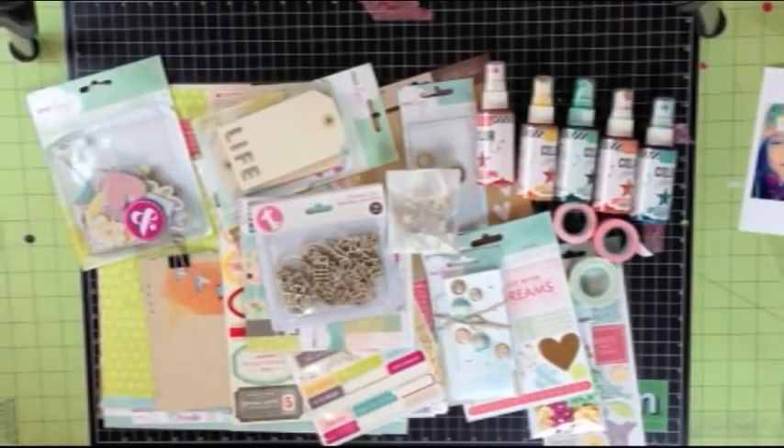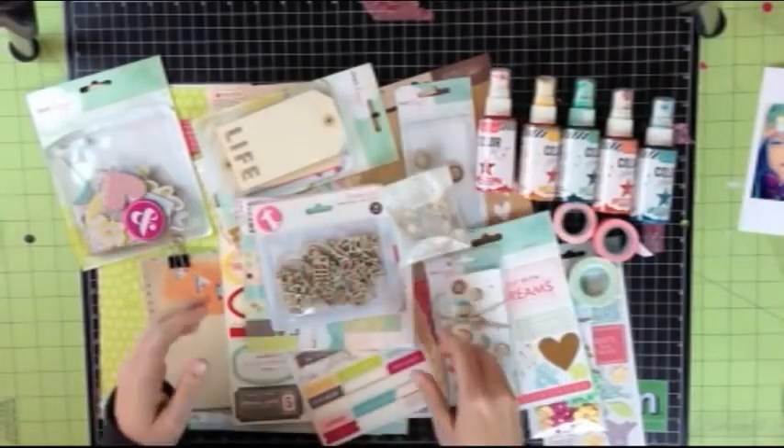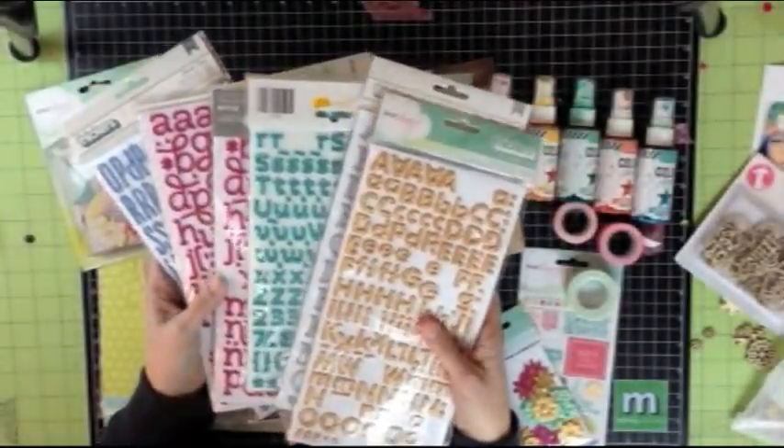I started by gathering some of my favorite lines and supplies. I love Crate Paper's new 14 line, and of course, Dear Lizzie's 5th and Frolic. I got mist from Heidi Swapp, wood veneer from Freckled Fawn, and lots of different kinds of washi tape. I also pulled out all of my favorite glitter thickers.